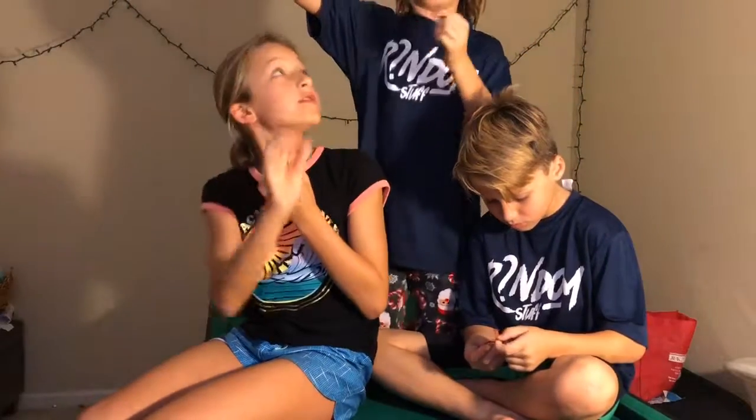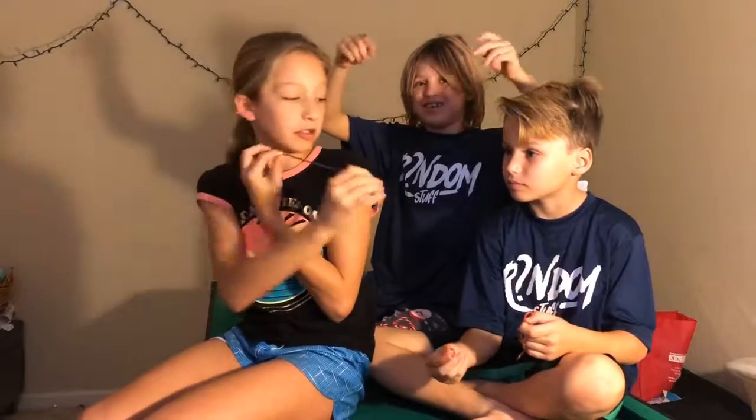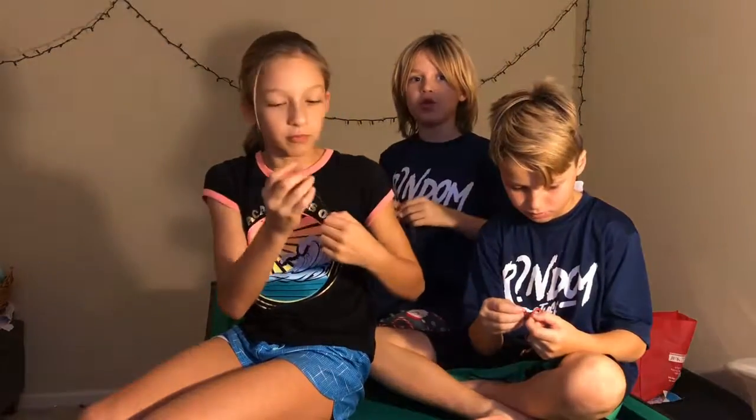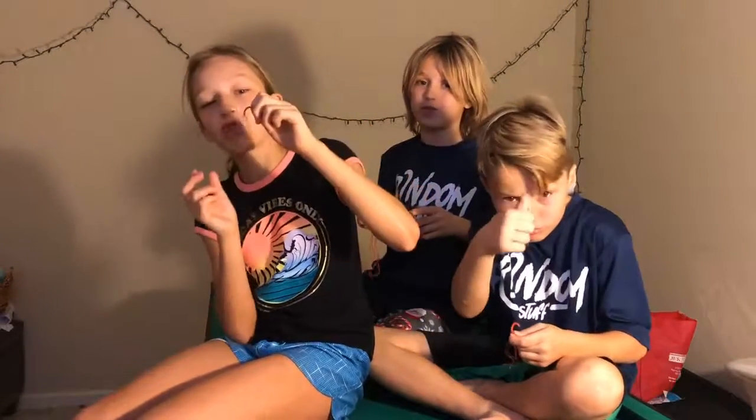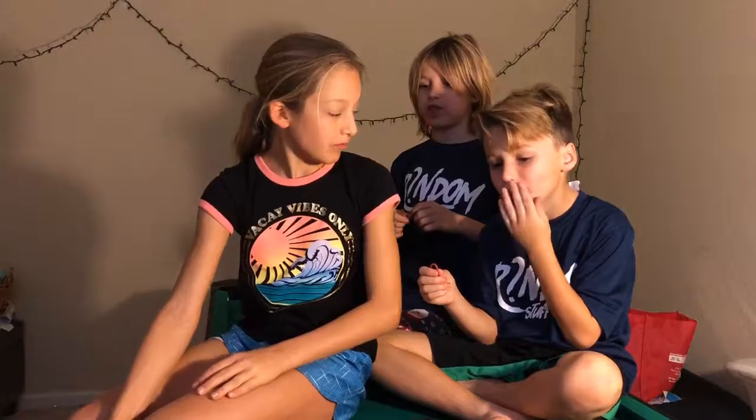Now we're trying this long, stretchy gummy jump rope. It looks like one's root beer and one's like a berry or something. I forgot to say this in the beginning — like, subscribe, hit that notification bell to be alerted when there's new videos. And this is the last sushi. This is so good. Nom nom nom — it tastes like a fish, I think it's fish water. Alright, we will see you next time on Random Stuff.